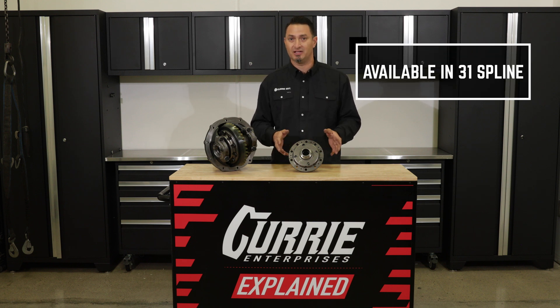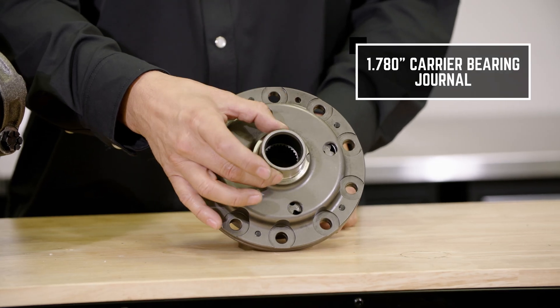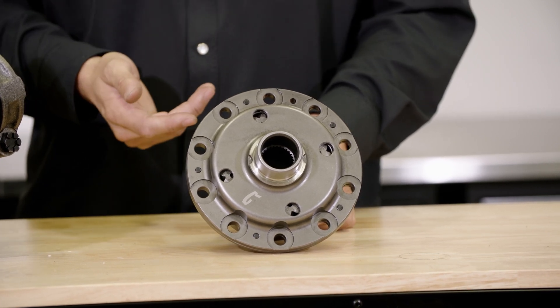The Curry Twin Track differential is available in 31 spline. It's got a 1.78 carrier bearing journal, perfect for most Curry 4.9 inch applications.